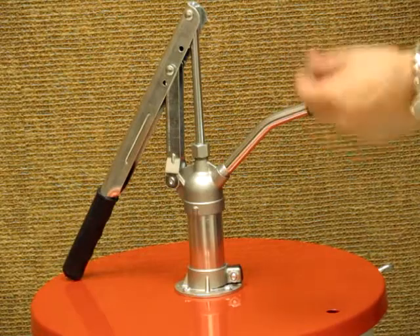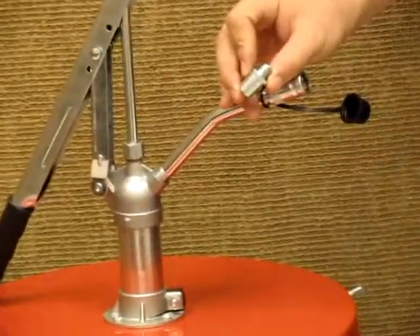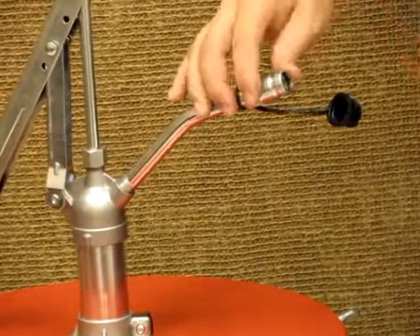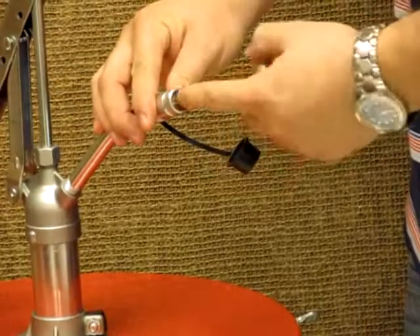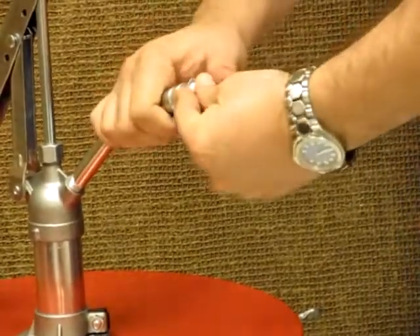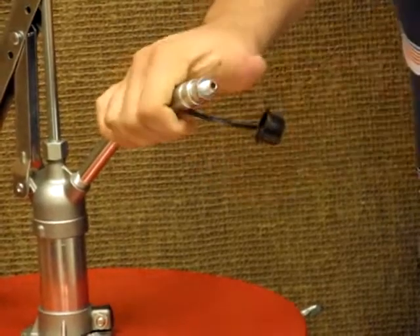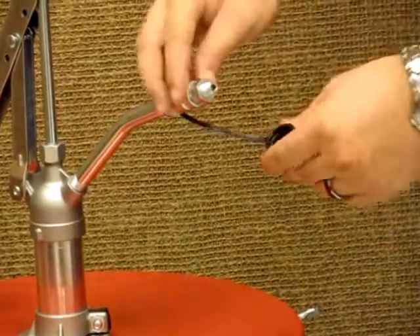Finally, we have the extra piece — it's an attachment for the grease gun. In here you have an area along with an O-ring that allows for good sealing. I'm going to push it in, and at that point you're ready to start working.